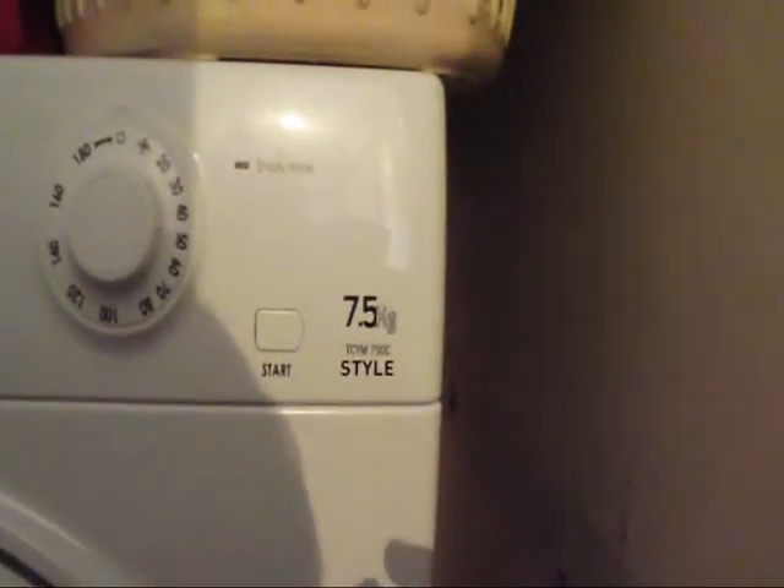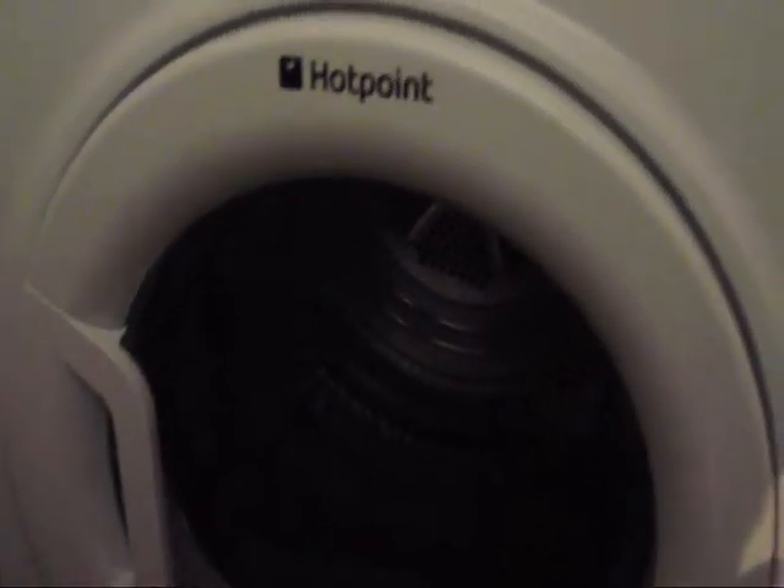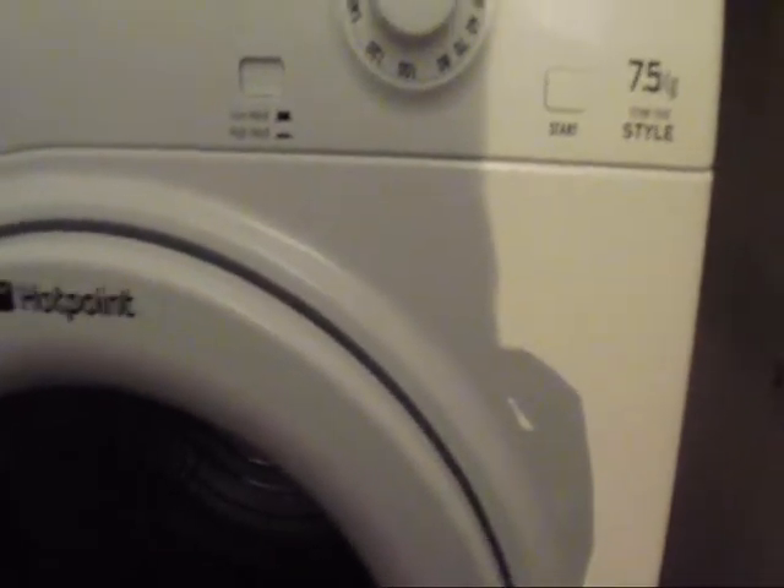Hi guys on YouTube, this is my other auntie's brand new Hotpoint 7.5kg TCM750 Style Hotpoint Condensing Tumble Dryer. She's bought this recently because she's moved into a flat and there was enough room to put it in her cupboard here, so that's where it's located.